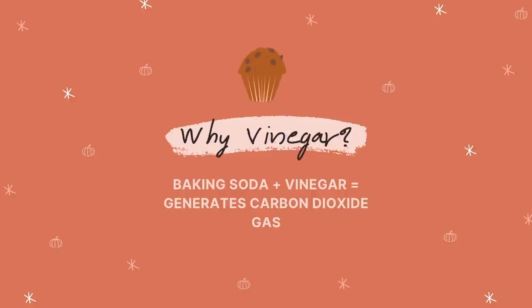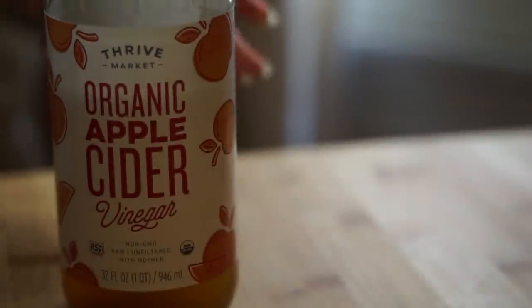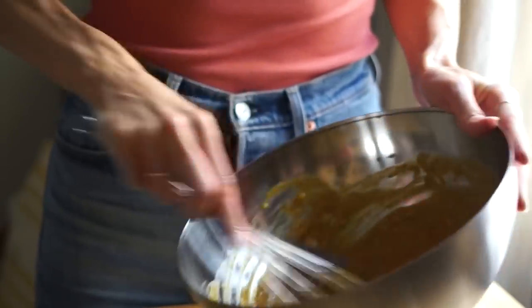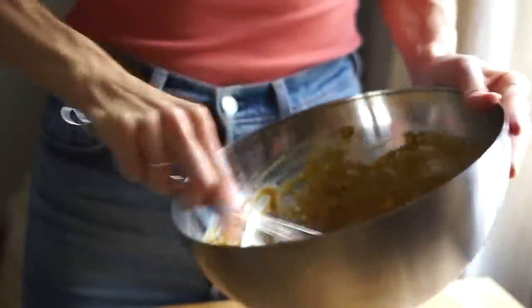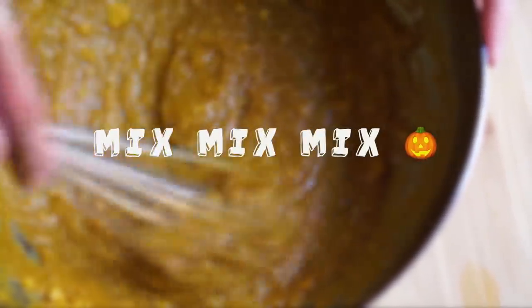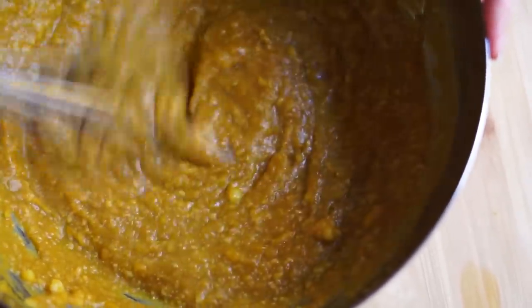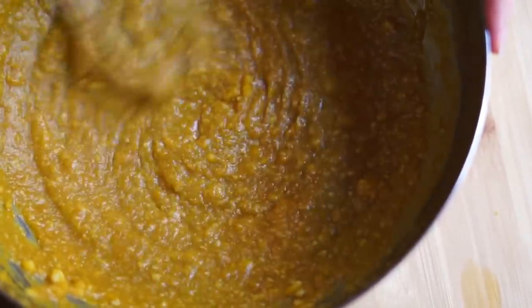Don't worry — these will 100% not taste anything like vinegar. This is just that little background secret science ingredient that has a really amazing effect on the texture but not the flavor. Speaking of flavor, I'm also going to add some fresh ginger because it complements the pumpkin and the spices so nicely. Then I'm going to beat this until it is well combined and fluffy. This is the stage of the mixing process where you really want to beat the mixture until it is light and fluffy, but you don't want to over-mix it later on once you add the dry ingredients.